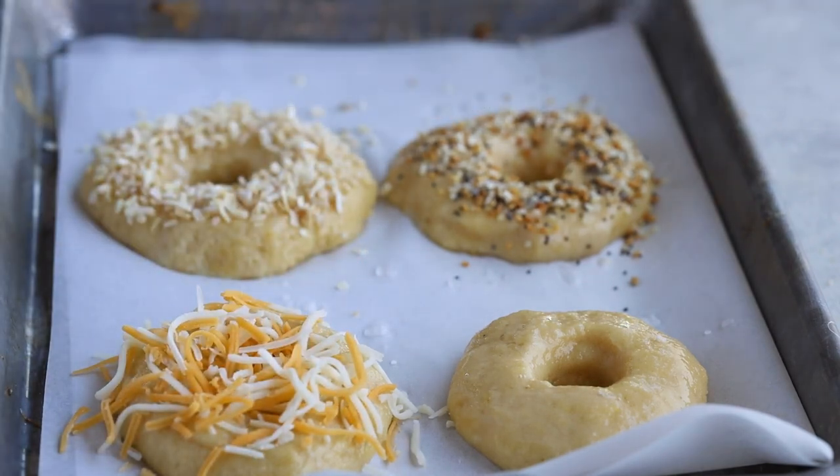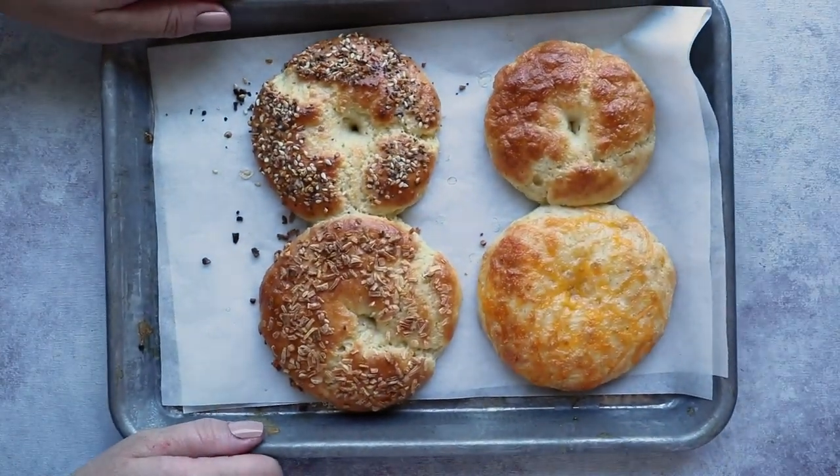Bake these in a 375-degree oven for around 10 minutes until the crust side is pretty crunchy. Take them out of the oven, let them cool, and now you're done.